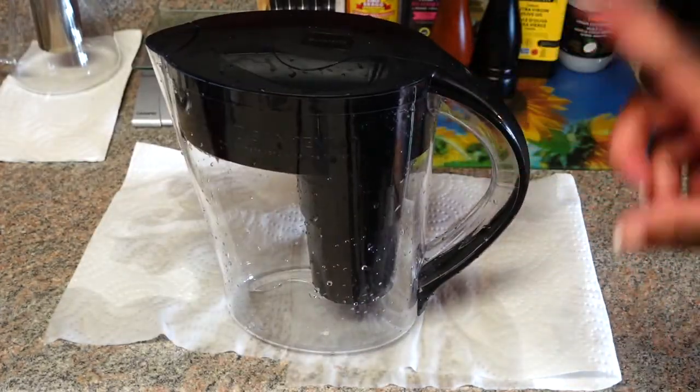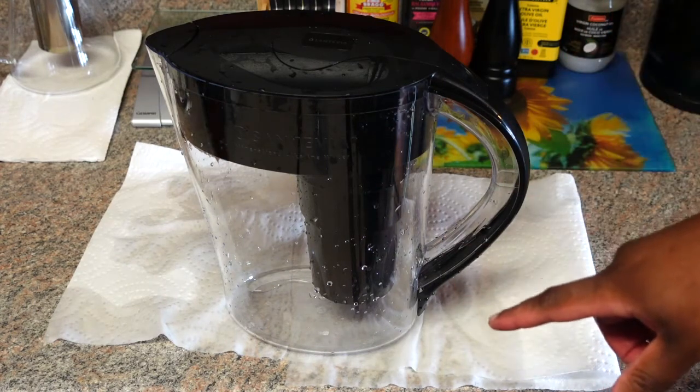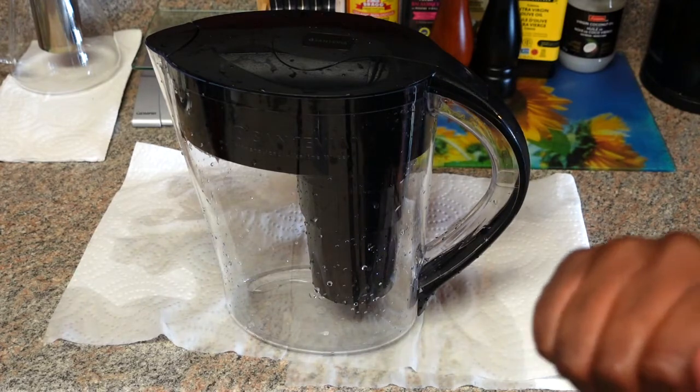I have some litmus paper, so I'll compare tap water versus the filtered water to see if there's actually a difference with the pH level.